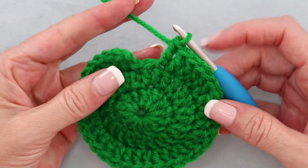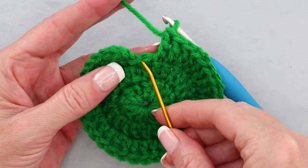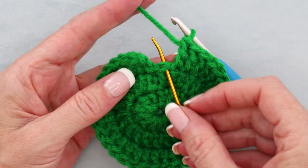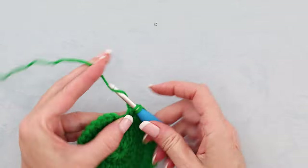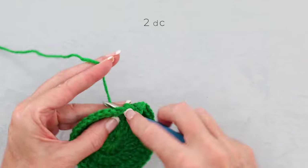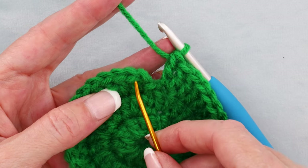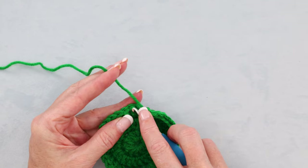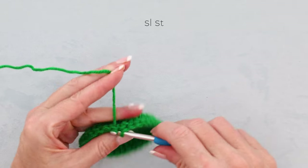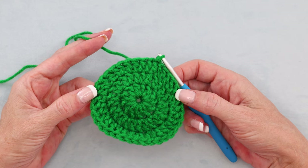When you get back to where we started, in that last stitch — not where the chain is, but the stitch right before — that's where we're going to do our last increase: 2 double crochets into that last real stitch. Then slip stitch into the top of the real double crochet to join. That finishes the top of our hat.